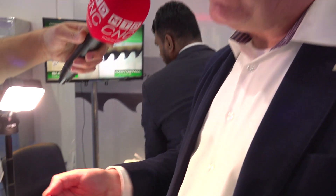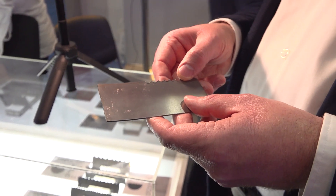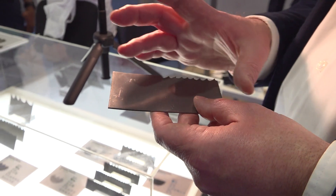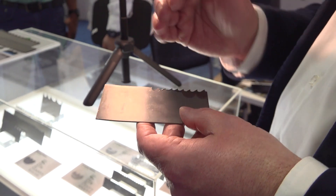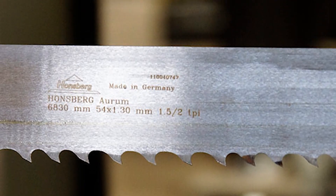On the other hand, you have a cutting edge which must be very hard, with a tooth hardness between 67 to 69 Rockwell, to cut very hard materials. And you must combine these two properties. So we at Hornsberg use a specially alloyed backing material which is flexible.